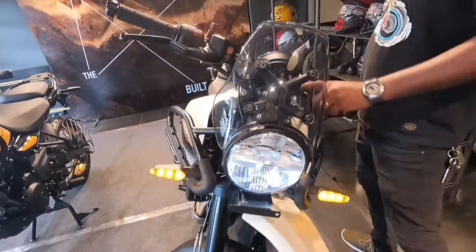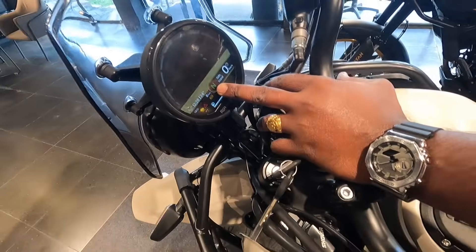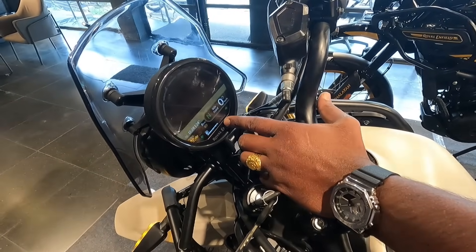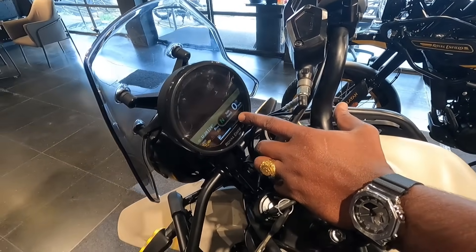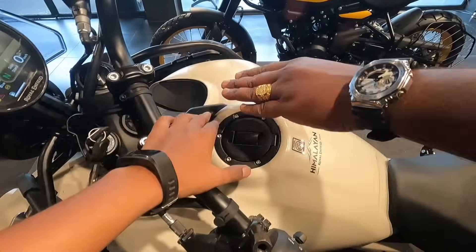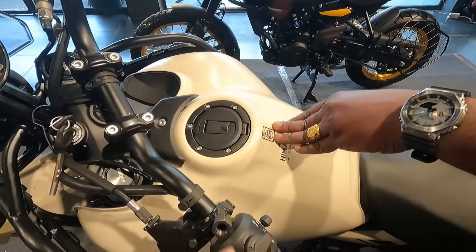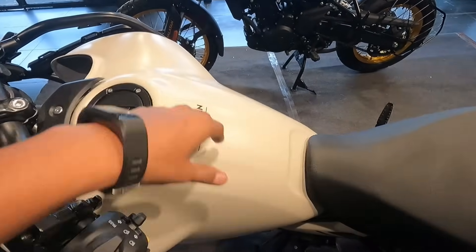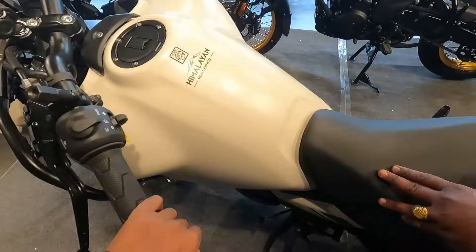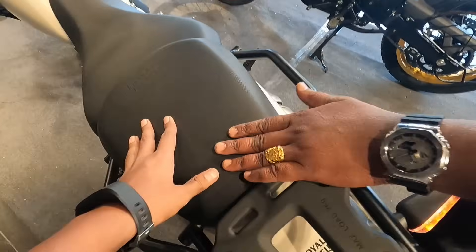It has a TFT display with full mapping. Tank capacity has been increased — the previous bike had 15L but now it's got 17L. The seat has also been changed. There is a speed seat option, and the previous seat design is updated.